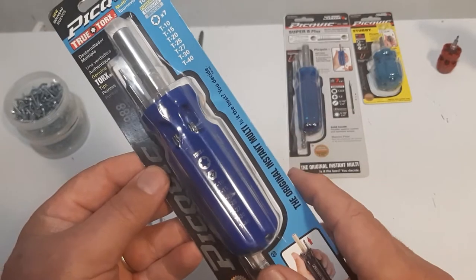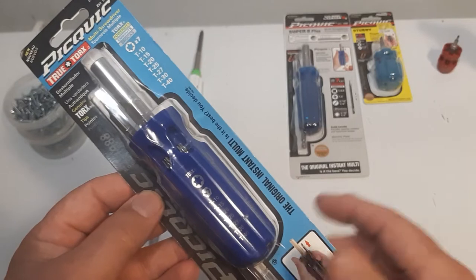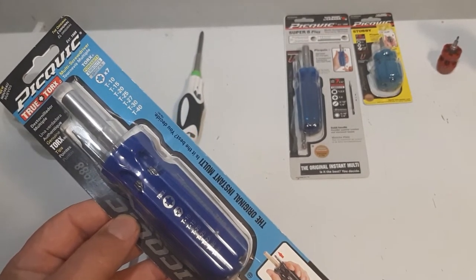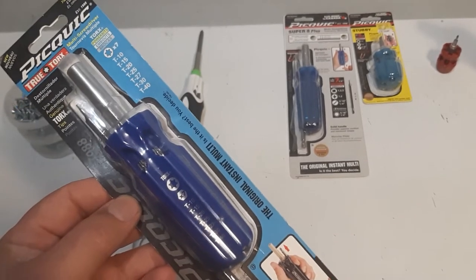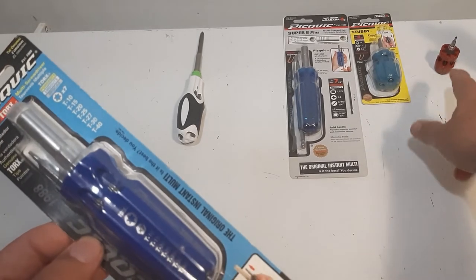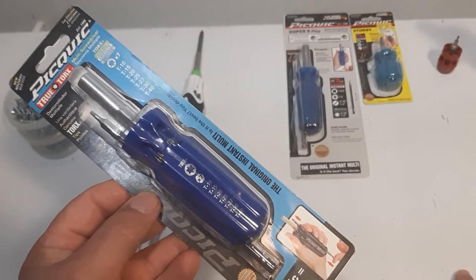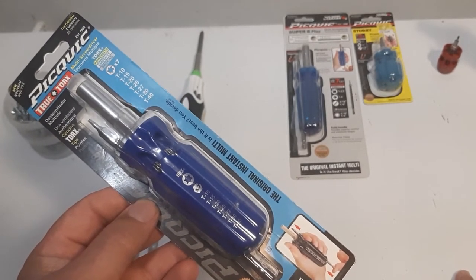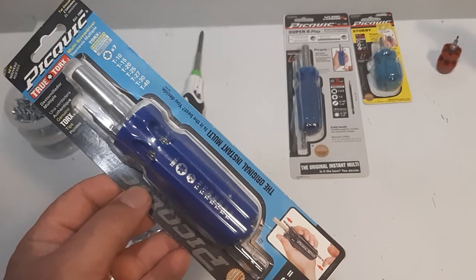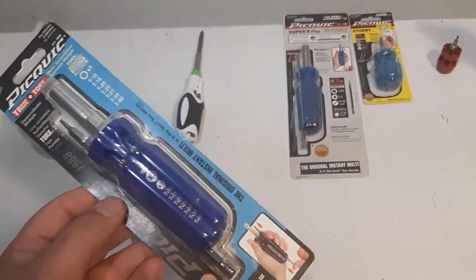These are unique handles — the molds are all the same on the different models. The funny thing is, you can't get all the Pick Quick series all in one store. I bought this one at Home Depot, this one at Home Hardware, this one at Lowe's, and today I bought this one at Canadian Tire. All these stores that carry the Pick Quick don't carry all the models. The only place I saw them carry all the models is Amazon.